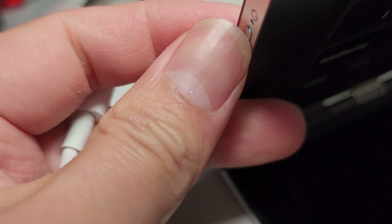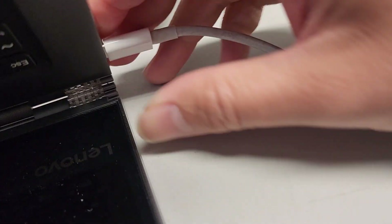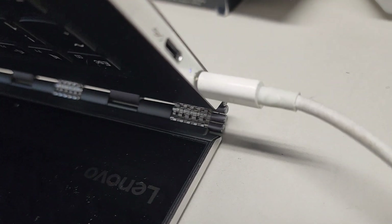Nothing. Nothing's happening at all. But if we plug in the charger here — plug this in, wait for it to light up.